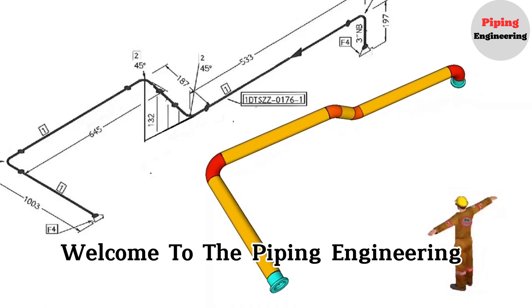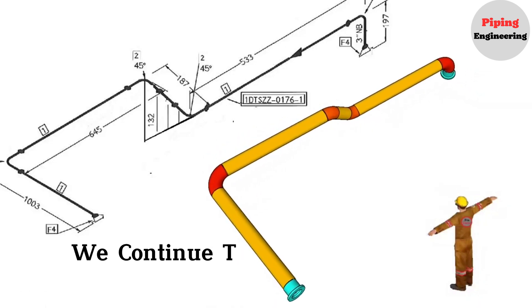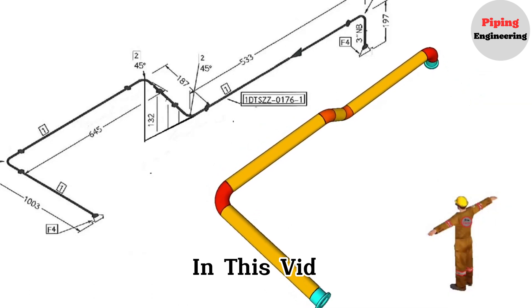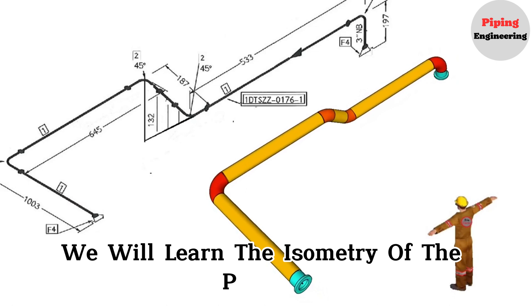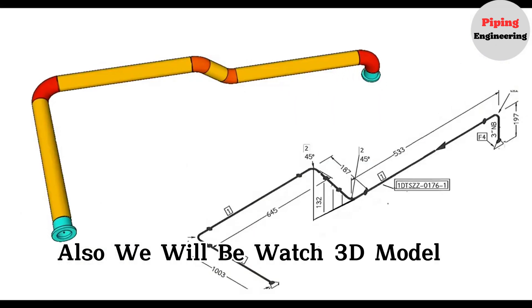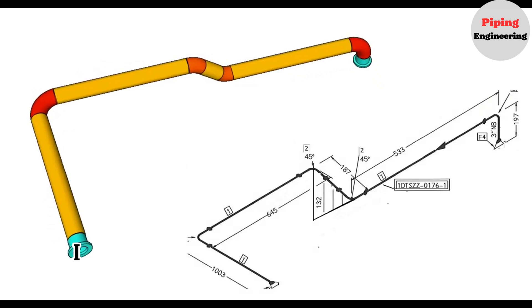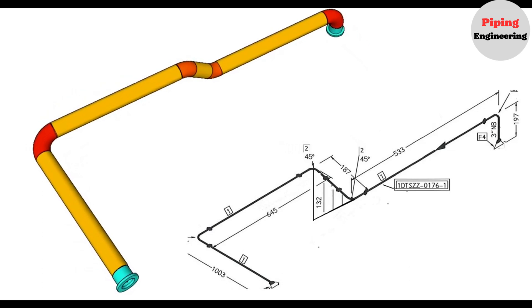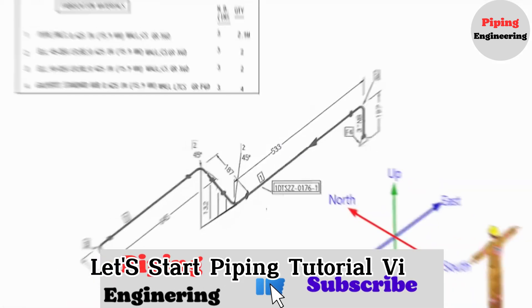Welcome to the Piping Engineering YouTube channel. We continue the piping isometric tutorial for free. In this video, we will learn the isometry of the pipeline bent in different directions and we will be bending the wire according to the isometry. Also, we will watch a 3D model of this pipeline. If you watch the video until the end, I am sure it will be very useful for you. Let's start the piping tutorial video.